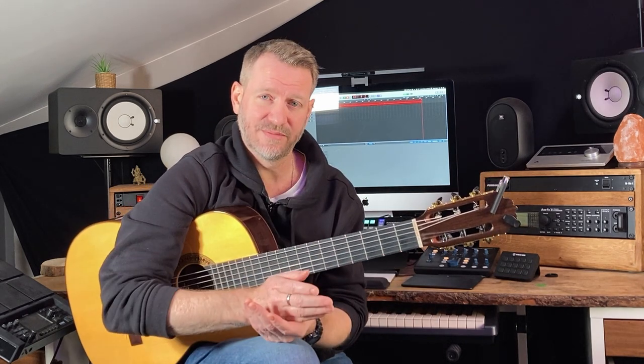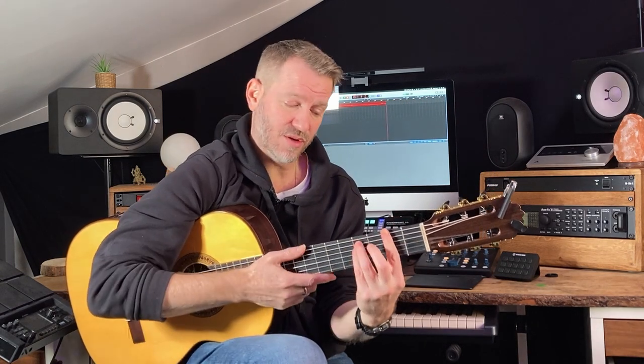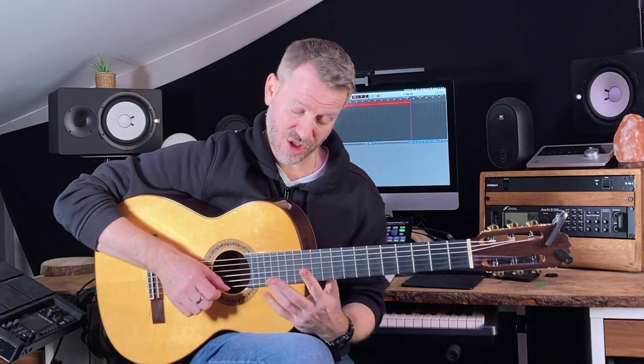The chords within the key — you must know this, you can figure it out, you can search it online, you don't need to have it memorized. But if I play up the scale harmonically with chords, we have E major, F sharp minor, G sharp minor, A major, B major, C minor, then we get the weird one — half diminished — D sharp half diminished, and then back to E major.